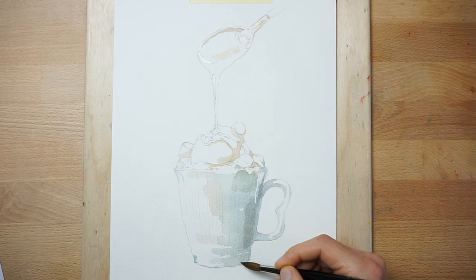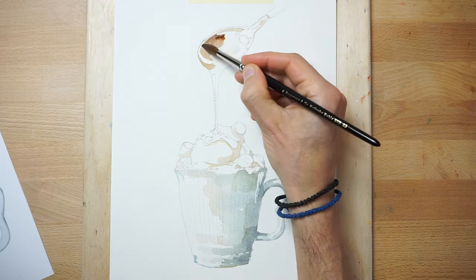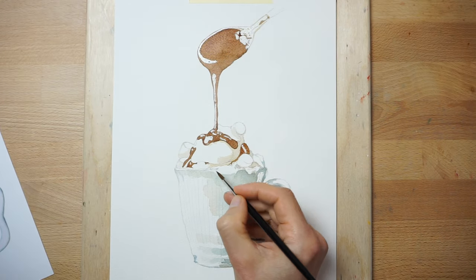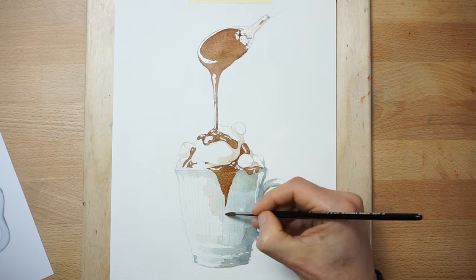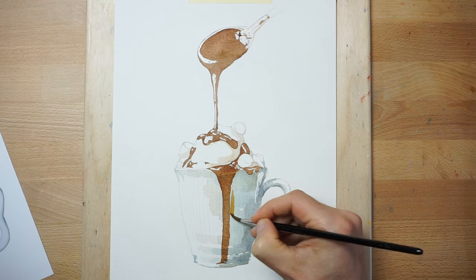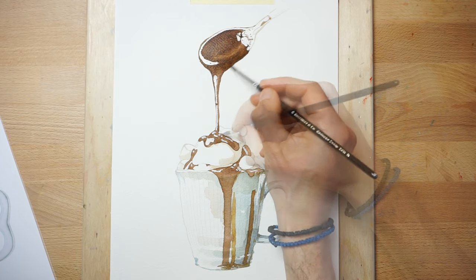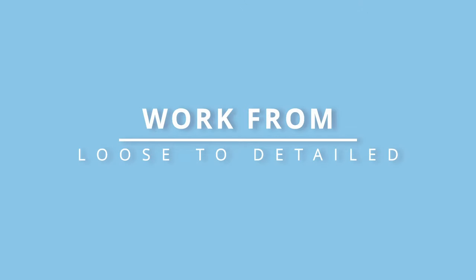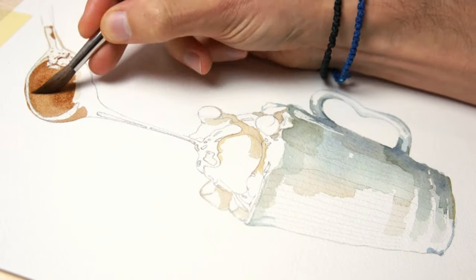If I go back in too early, I risk creating unwanted watermarks or blooms. The next layers darken the values further. But I only add brush marks to the smaller shapes of darker value that I can distinguish from the reference photo. As before, I begin using a diluted paint mixture and then I apply a darker mixture for the areas requiring the darkest values.